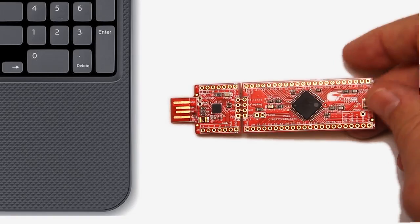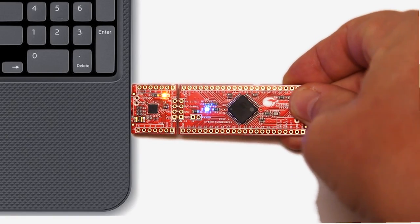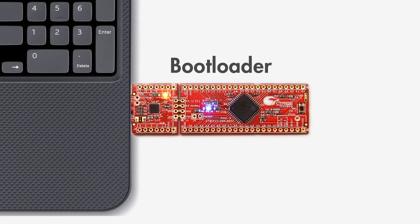To start the bootloader, remove the kit, then hold down the button, then reinsert it and let go of the button. Do you see how the LED blinks at a different rate? That's because the PSOC has entered the bootloader program.